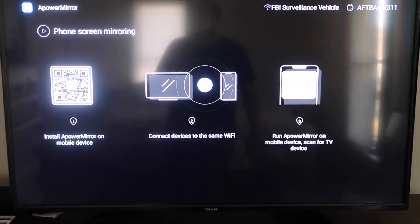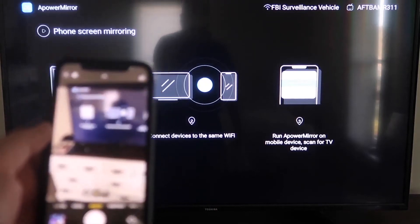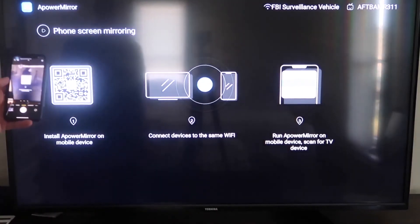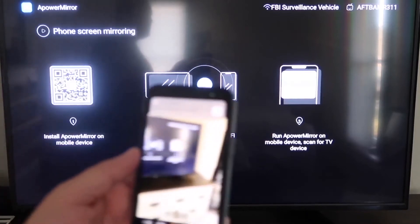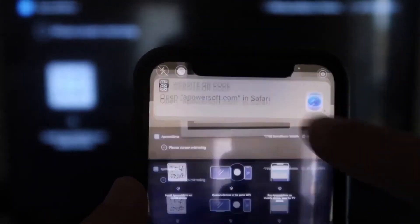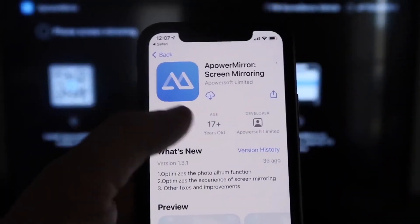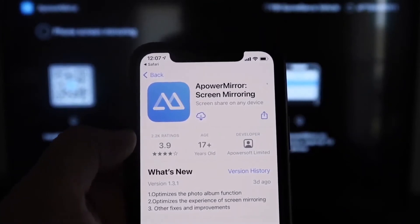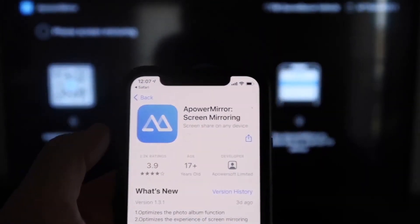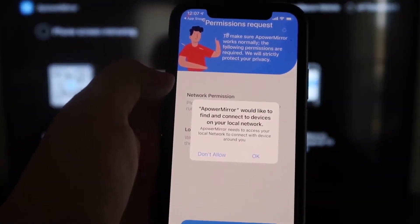Open up the Camera app on your iPhone and scan the QR code on the TV screen. At the top of your screen, the QR code reader will appear — tap on it and it'll automatically take you to your iPhone so you can download the APower Mirror Screen app. Click on it to download it, then click Open.